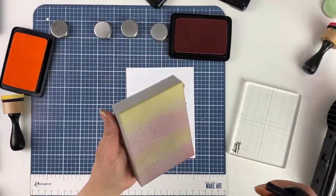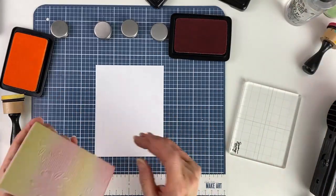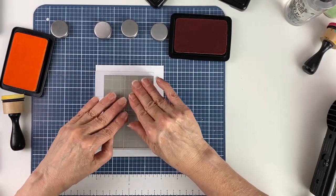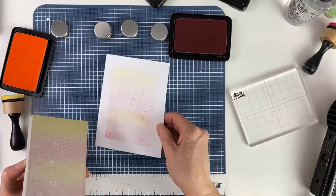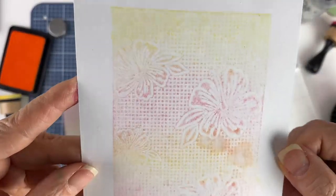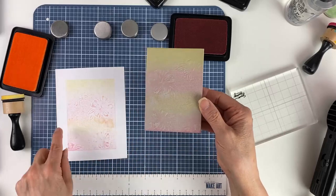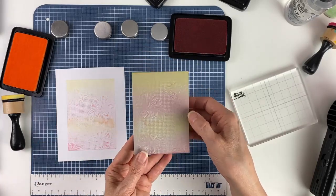Once that's done, we're going to mist it with water lightly and then just stamp it down — it's as simple as that. We'll use the acrylic block again to get a nice impression. Here's the result: I got a very soft background. Maybe I could have added some more ink to make it a little bolder.